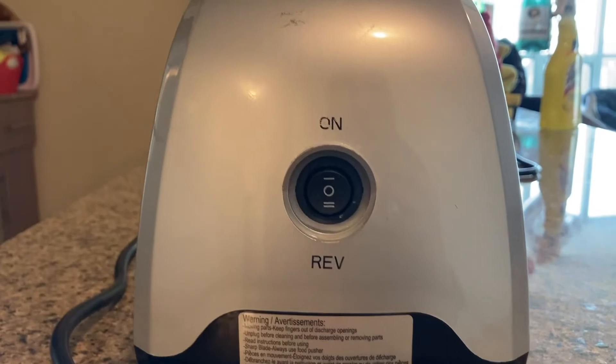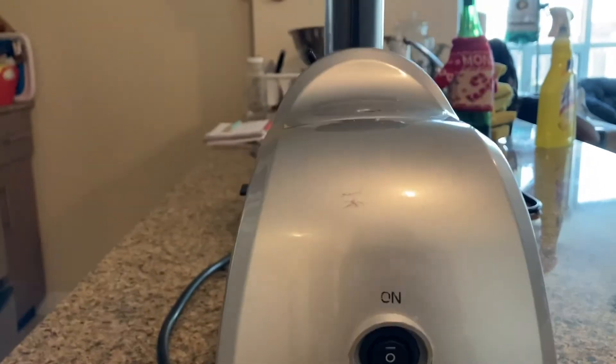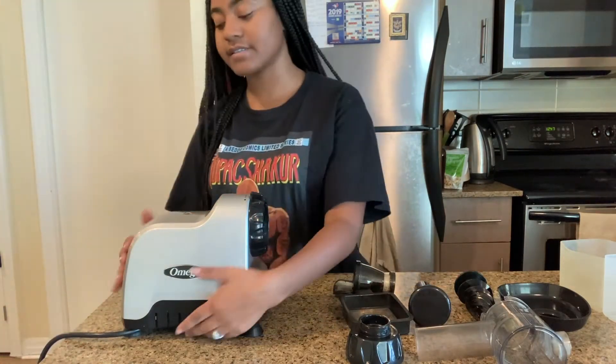On the back of the base of the juicer, we have an on and off button here, and then we have the reverse button. Just wanted to show you guys that as well. You got your cord, and this is on the base here.